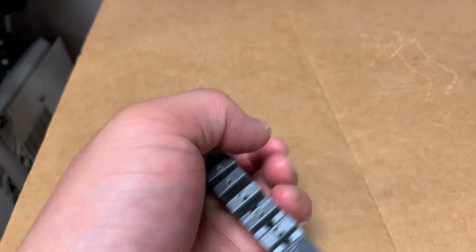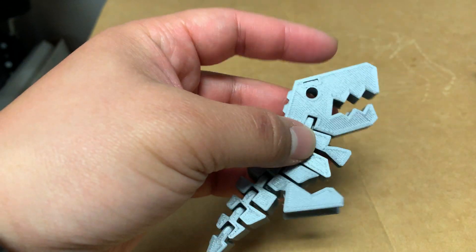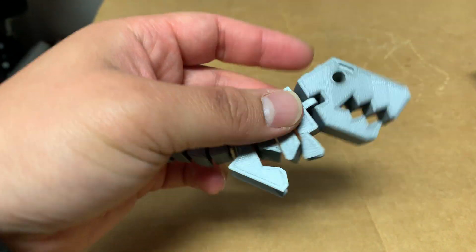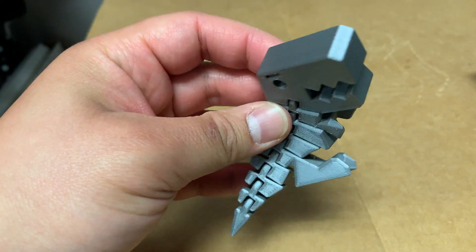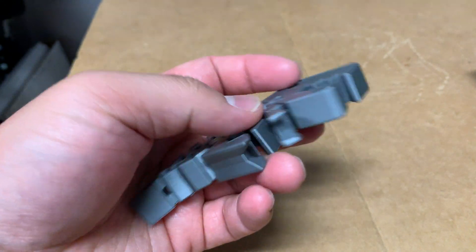That came with my Prusa i3 MK3S. I printed three of these out, took about seven hours or so, but pretty happy with the results.